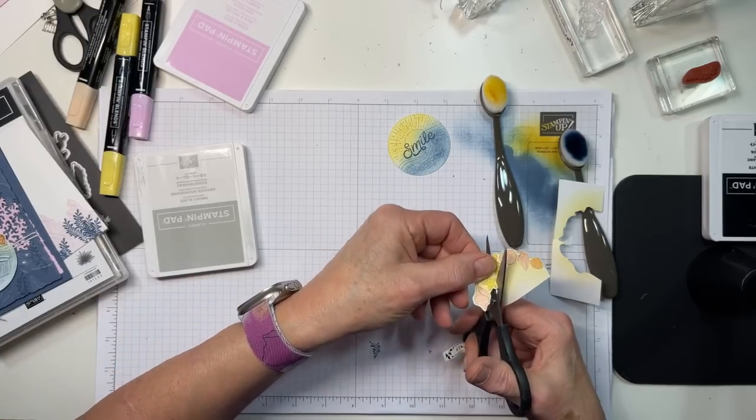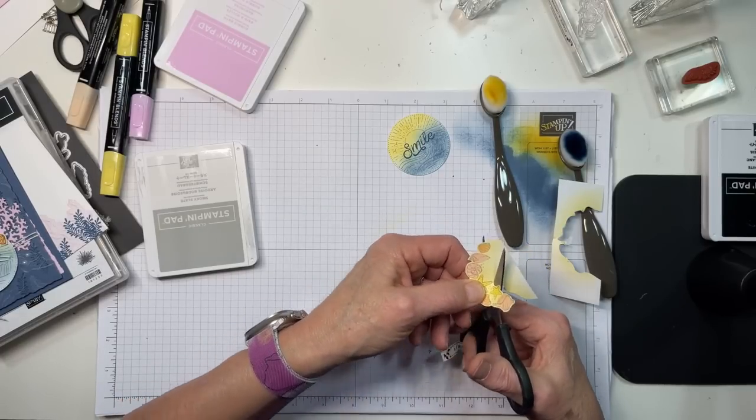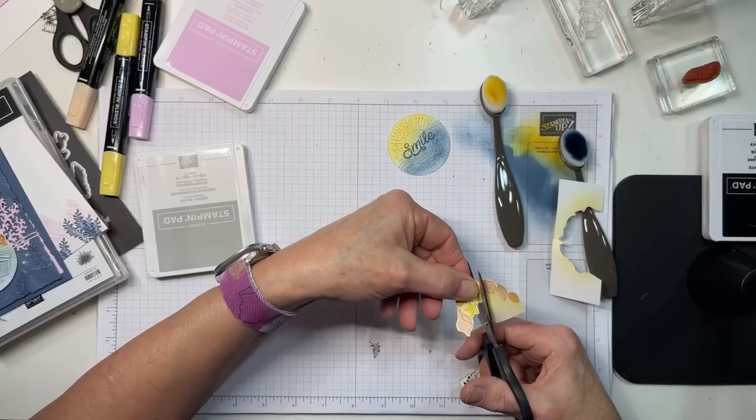I just couldn't help it — when I looked at this and saw the starfish and the shells and everything, I was like, that pretty much has to go with Beauty of the Deep.